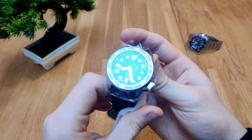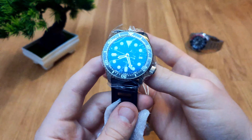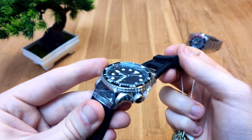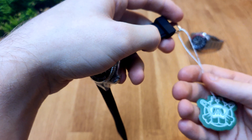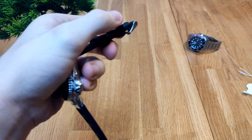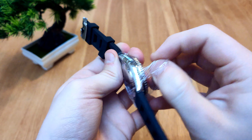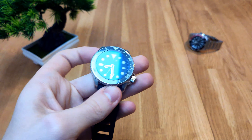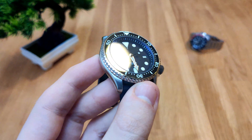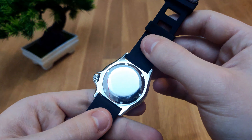We have the actual watch — very nice case. As you can see, it's an SKX homage. The Seiko SKX is a legendary piece, and you've probably heard about it. This is the watch I'm going to use. I planned on modding an SKX for the channel, but I wasn't a fan of actually destroying an original Seiko watch.